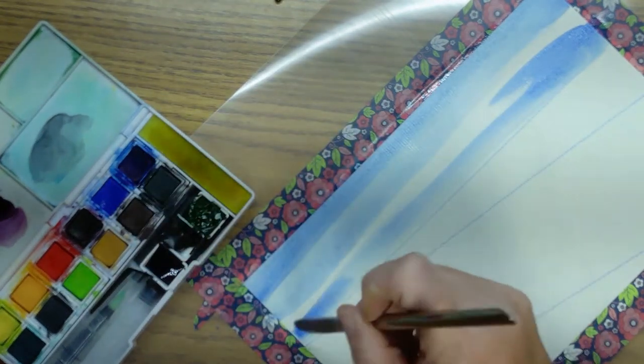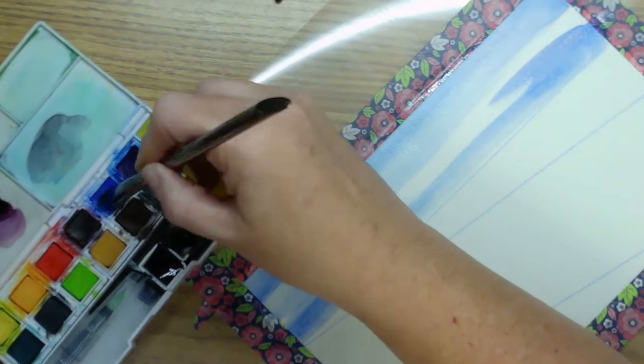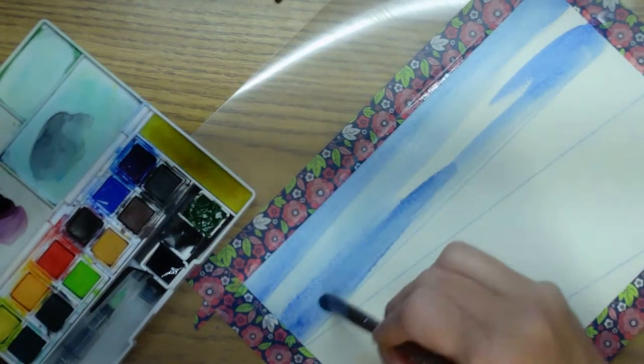Y'all, I love painting landscapes — if y'all ain't noticed, landscapes and farms are my favorite things to paint.